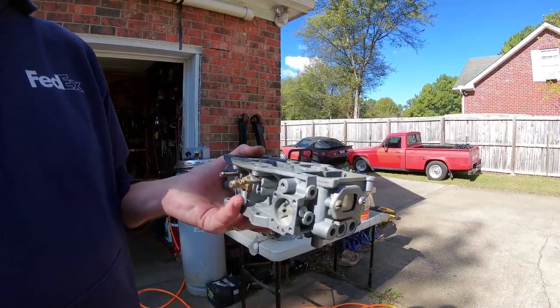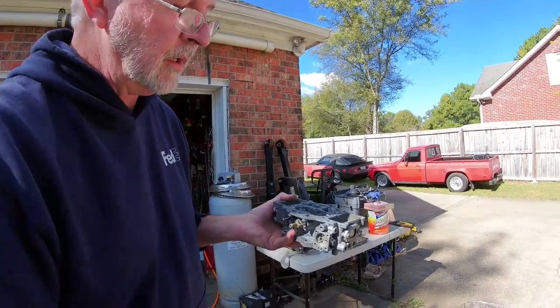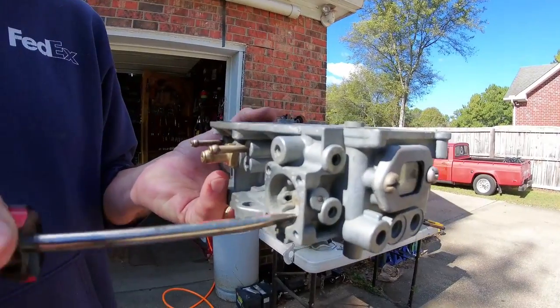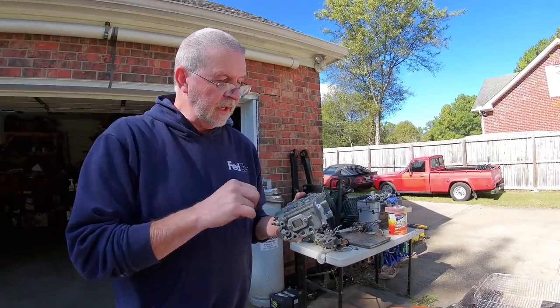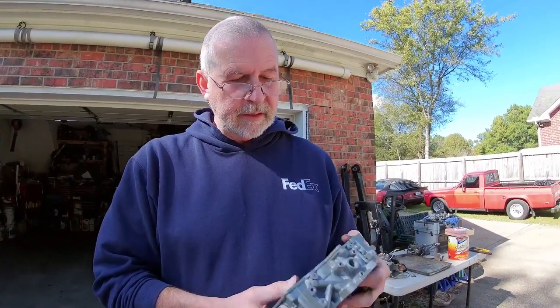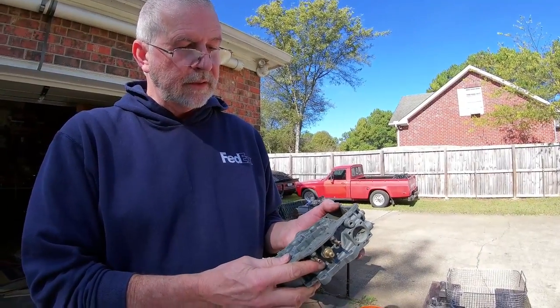See? It's kind of crusty. This thing had set for a while, so it had this dried fuel in there. You want to get all that out because that's just going to stop up the little needles, nozzles, for your fuel. Now we're going to pull it through the soda blaster and clean it, and then we'll dip it back in the ultrasonic to get all the soda out.